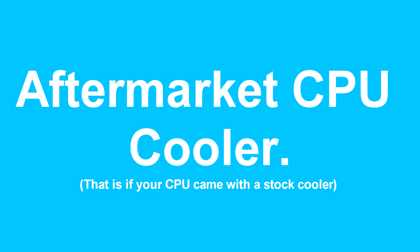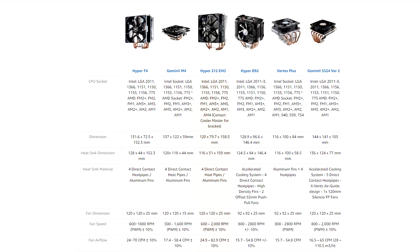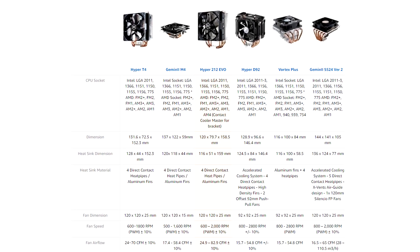If you plan on getting a CPU cooler, make sure it is compatible with your socket type. Usually when you buy a CPU cooler like the Cooler Master 212 Evo, it comes with multiple mounting configurations for different sockets. The list of supported socket types should be listed in the specifications of the CPU cooler you're looking at.